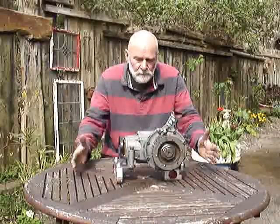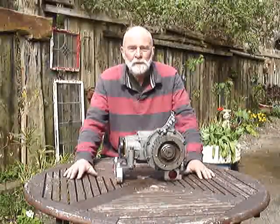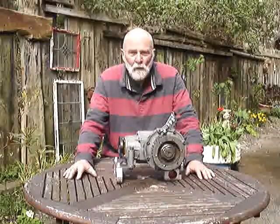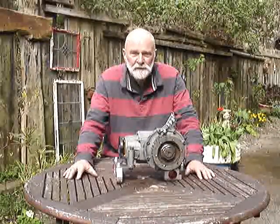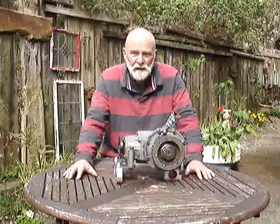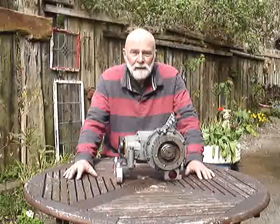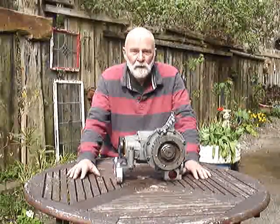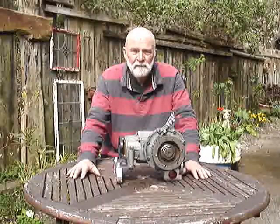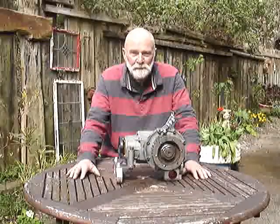So there you are. It takes about five hours to fit. And if you look elsewhere on this channel — Morgan Three-Wheeler Workshop — you'll find all the instructions on how to remove the NVH kit, how to throw it in the bin, and how to install all of these mountings. Your life will be more pleasurable having done so. Thanks very much for your patience. See you again soon. Bye.